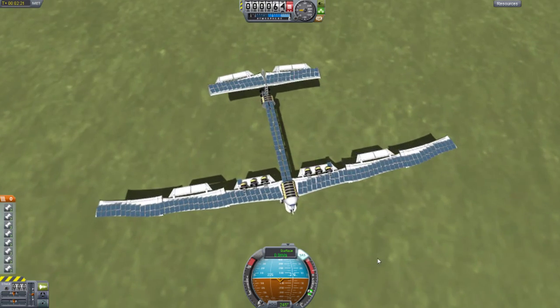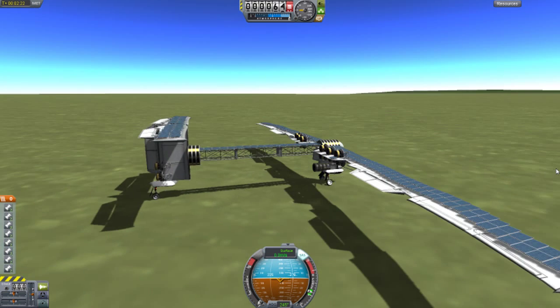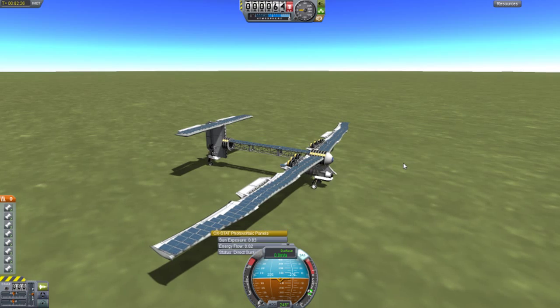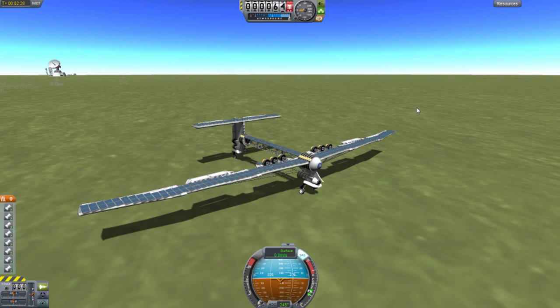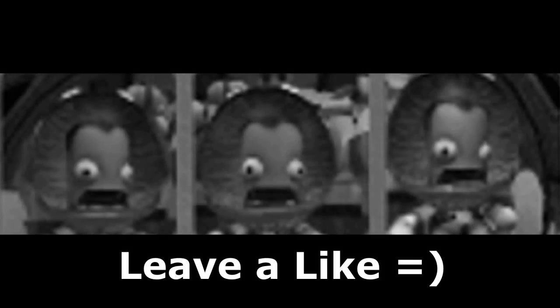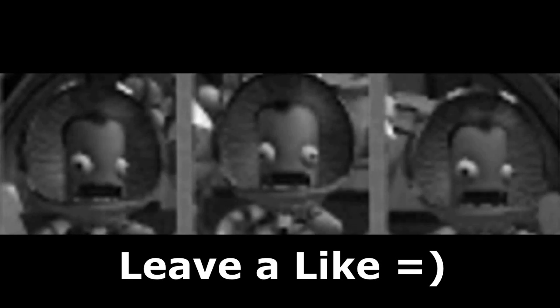Thanks for watching guys. This is the Iron Engine Powered Aircraft — it is quite nice. Thanks for watching and have a nice day. I'll see you next time, bye.